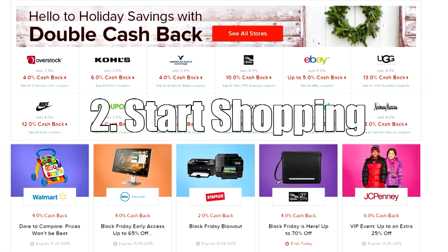With the holiday shopping season upon us, I want to talk to you about the sponsor of this week's episode, Ebates, and show you how saving money is as easy as one, two, three. Thanks, Steve. Number one, sign up for a free account using the link in the description.